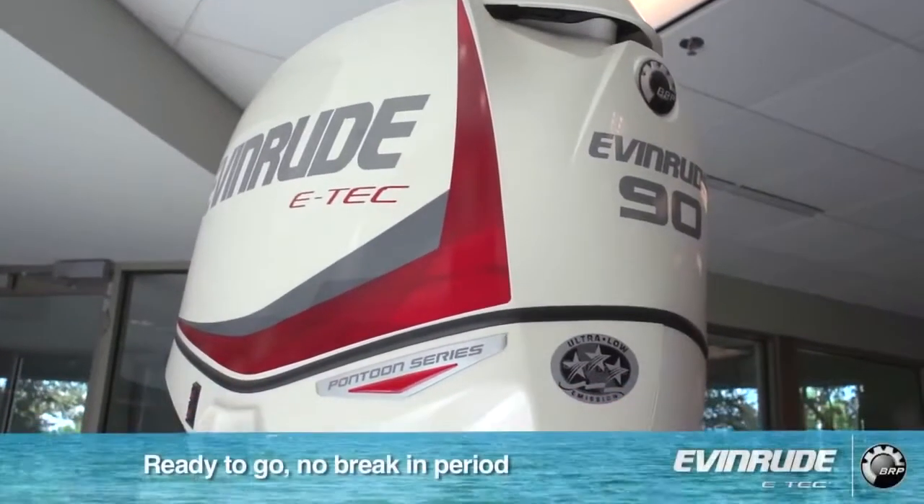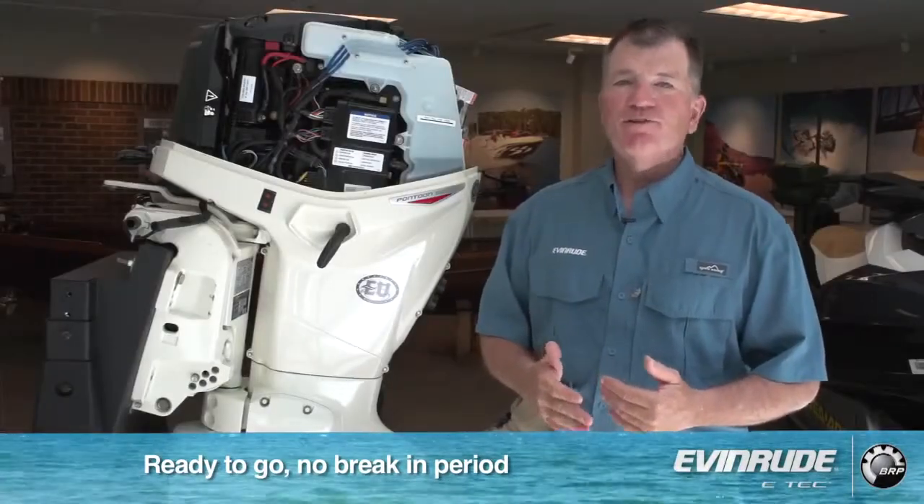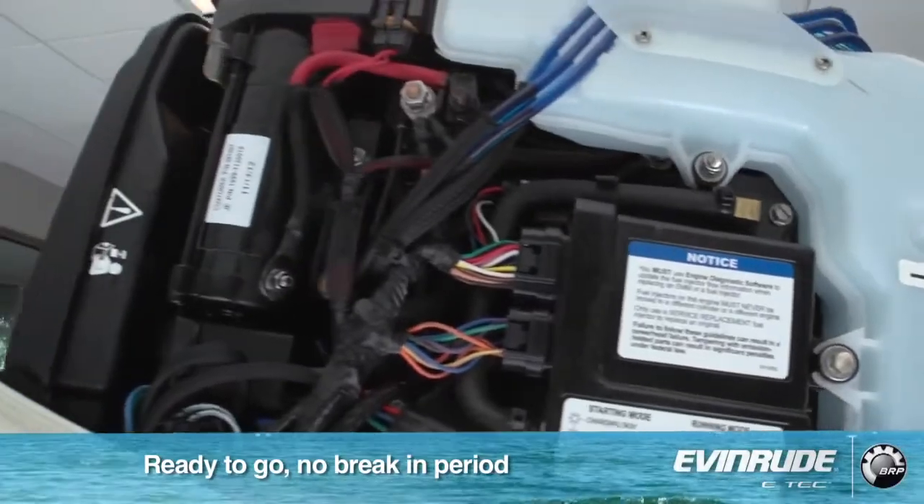No break-in period, which means the engine automatically double oils itself, so you don't have to do anything. It basically allows you to jump in the boat, put the hammer down, and go.